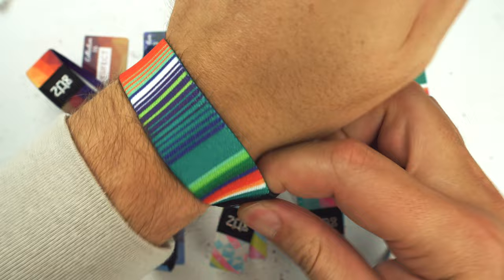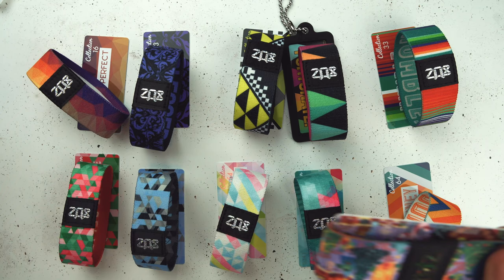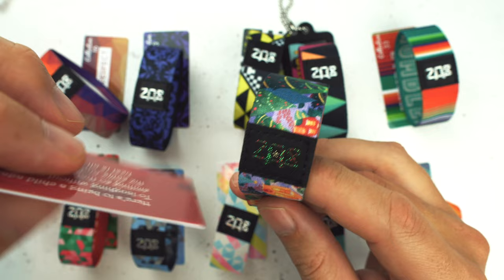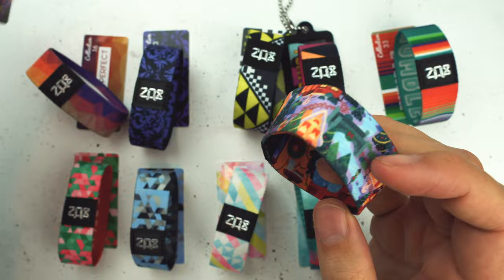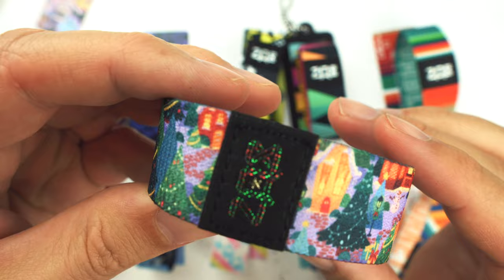Before we go, I want to show you guys one other thing — our Christmas variation. This is the I Believe strap. This is a tradition we started last year doing a Christmas-themed strap every year. You can see it has a little gold star right in the middle. The stitching is actually red and green. I Believe on this side, with little stockings hanging there. On the outside, this strap has different artwork across three straps — and on one part of it, you'll actually find Santa Claus.